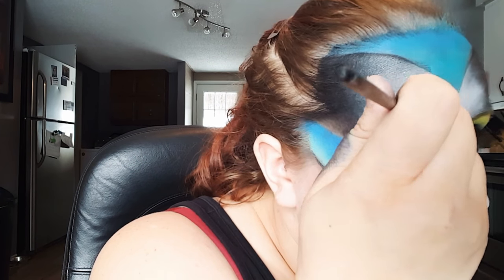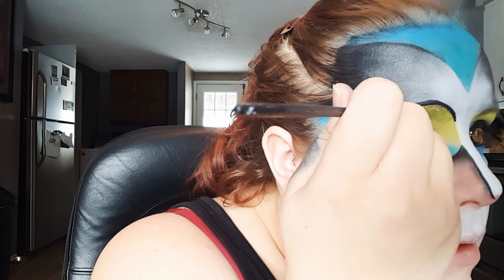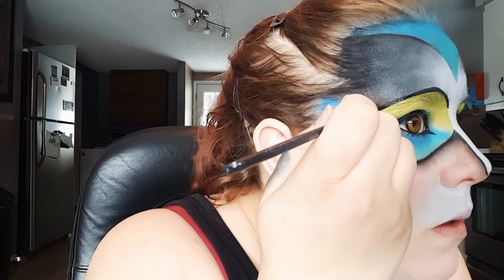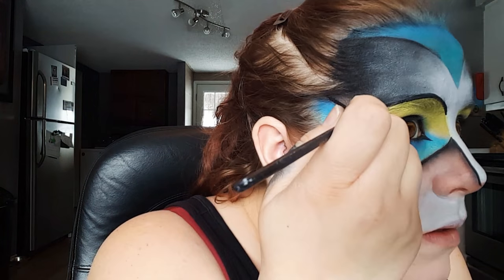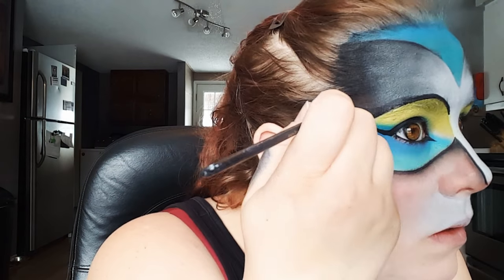I'm also taking that black body paint and just lining above my eyebrow and winging it out to the sides of my head. Then just using a precise liquid liner, I'm just going in to make sure those inner edges are really thin.